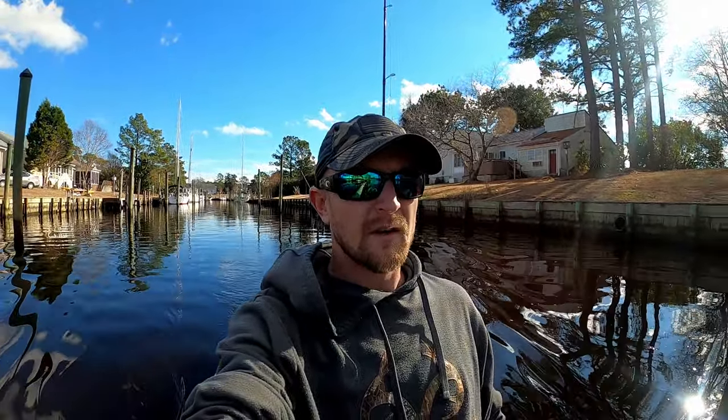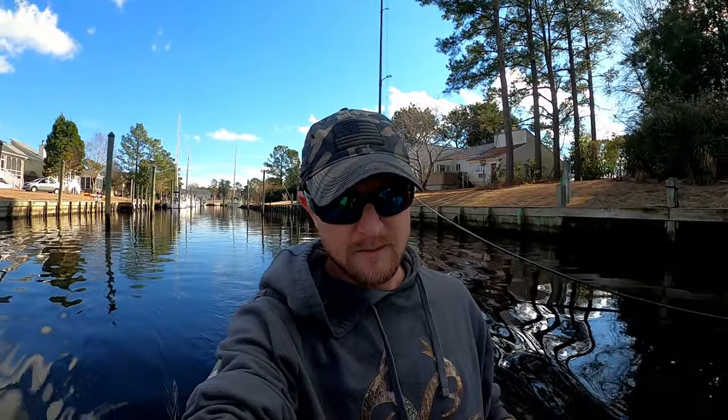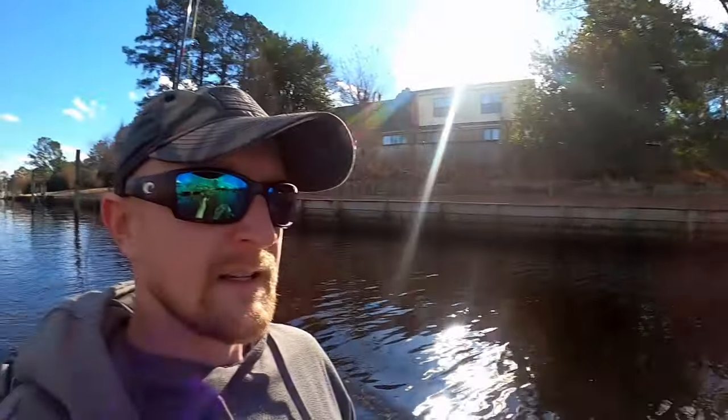Trolling has been working well with small paddle tails and soft plastics. Hard plastic mirror lures are always going to work. I'm going to start out trolling with some smaller baits. I'm also using a big 7-inch Z-Man — going to try for some giants. I'll try Paul Browns, mirror lures, and jerk baits. First, I'm going to try to locate these fish trolling and casting around this unique harbor. The fish hold up real good here in the winter.